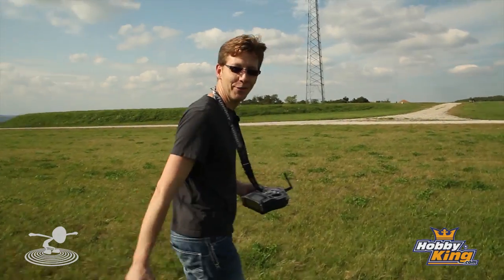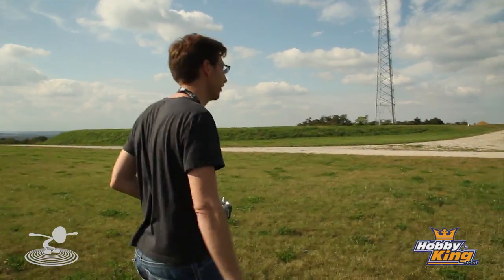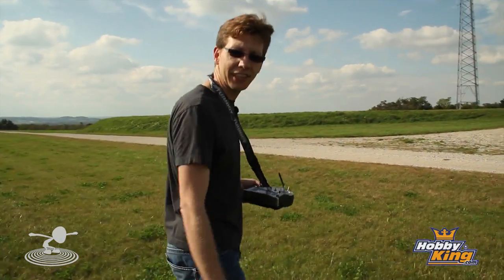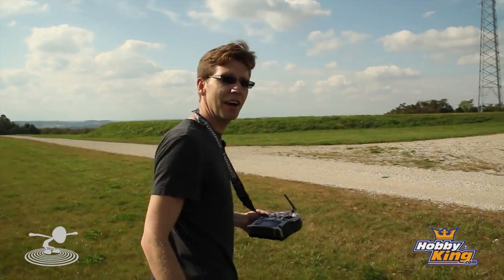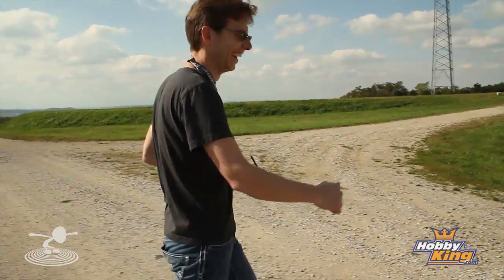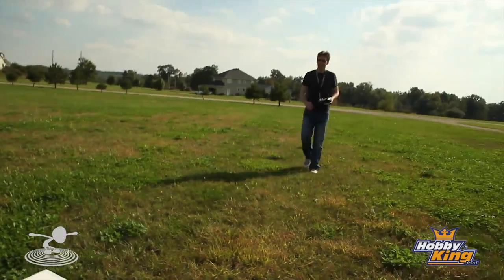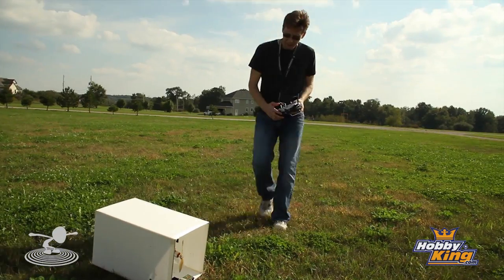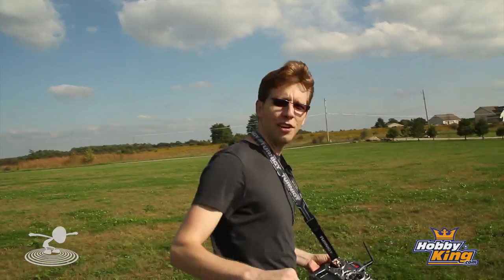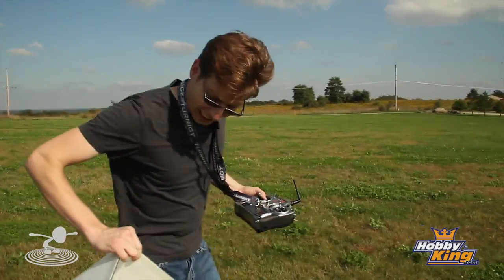That was not really what I expected. The only thing I changed from my last flight was the bigger battery to give more nose weight. I have to say it flew better than I expected, but I couldn't get it turned back around. What did you think, Job? — I thought it was crazy, I've never seen a box fly like that before.